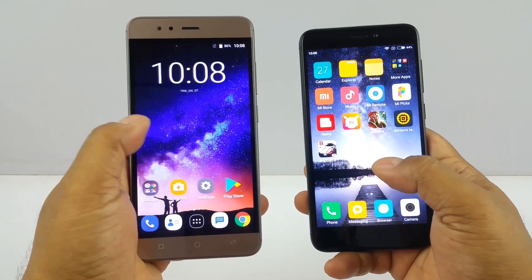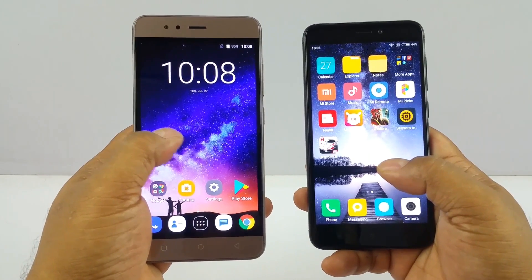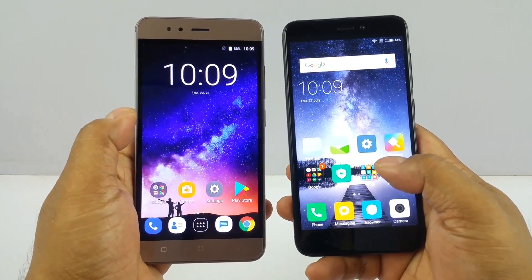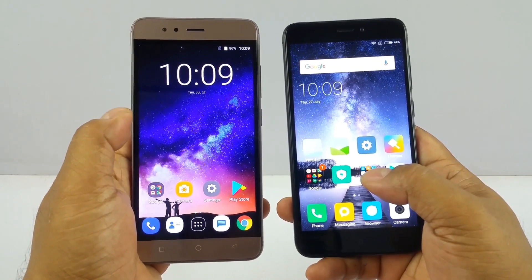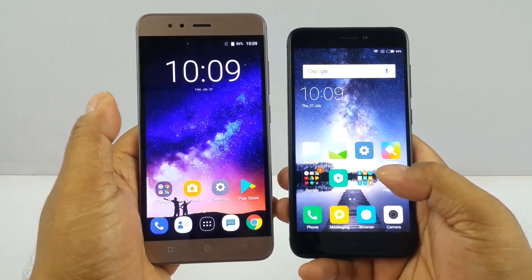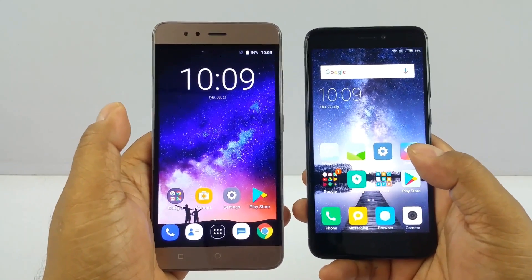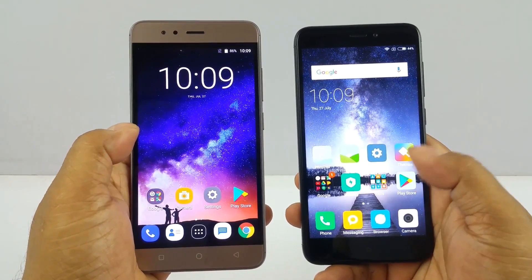Now the mother of all comparisons — pricing. The Turbo 5 comes in two variants: the 2 GB/16 GB version at ₹6,999 and the 3 GB/32 GB version at ₹7,999 — a ₹1,000 difference. The Redmi 4 starts at ₹6,999 for 2 GB/16 GB, but the 3 GB/32 GB version costs ₹8,999, and the 4 GB/64 GB version costs ₹10,999. If you want like-for-like, the Turbo 5 offers the 3 GB/32 GB variant at ₹1,000 less than the equivalent Redmi 4.